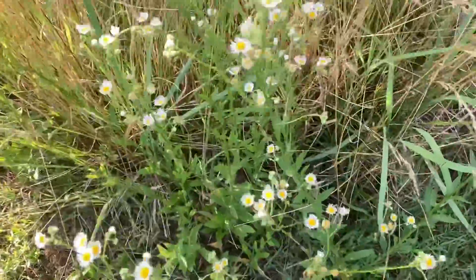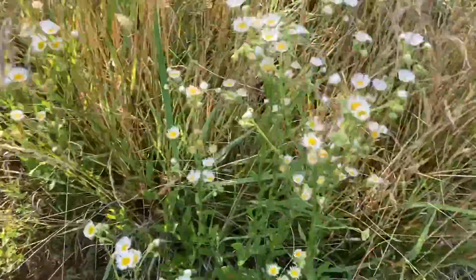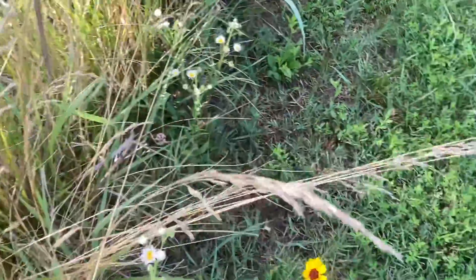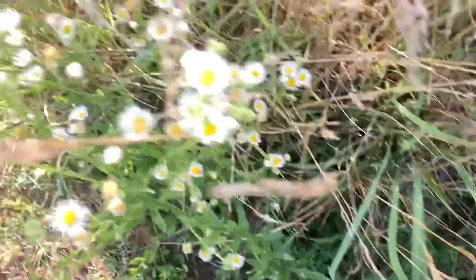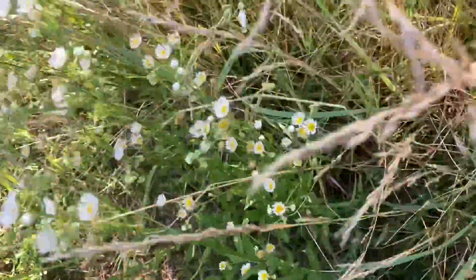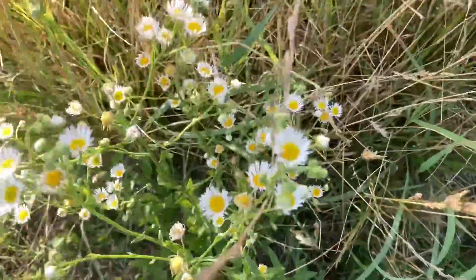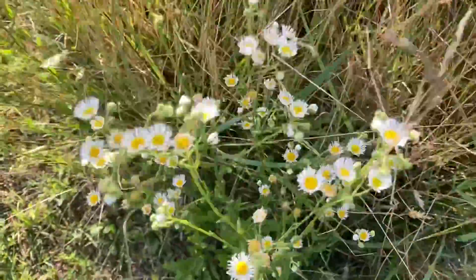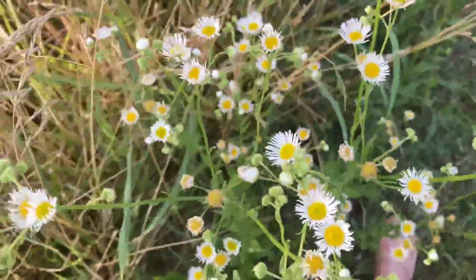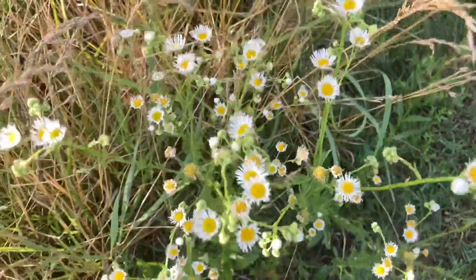This is called Philadelphia fleabane, native to eastern North America. It gets to be about four or five feet tall, and you can tell what it is because it has these nice daisy-like flowers. This plant is toxic, so don't eat it — but it's not super toxic, it's not going to kill you if you accidentally eat a leaf. Many pollinators and butterflies love to visit this species and use its nectar and pollen.